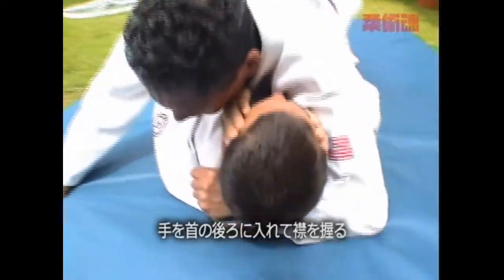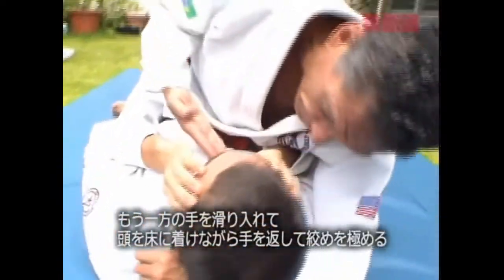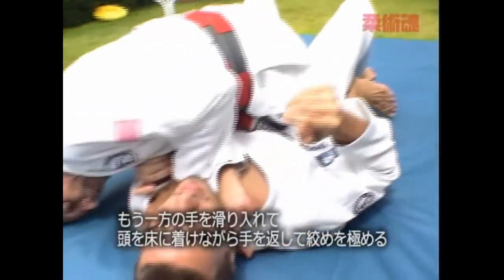You put your hand back in the neck, come with the second hand, slide in, and get the second hand head in the ground, and then the choke will be done.